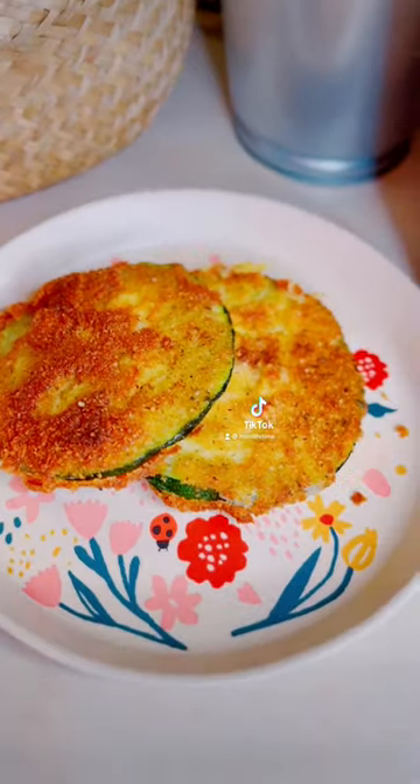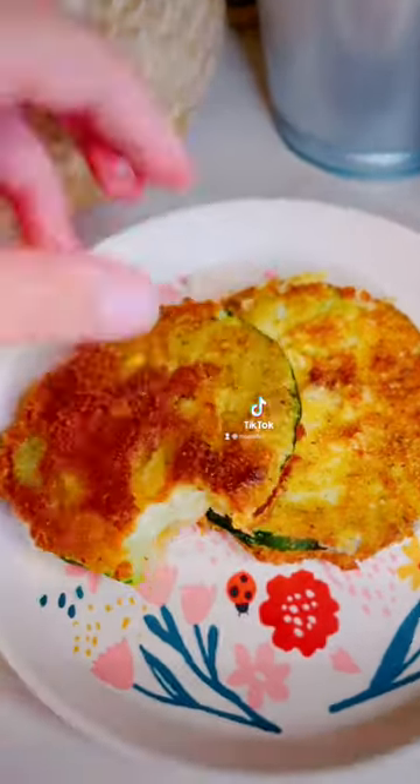We're going to fry them, but you're not going to do it like this. You're going to put it in flour, then egg, then breadcrumbs. And they'll come out like this. These were so dang good. So thank you, stranger.